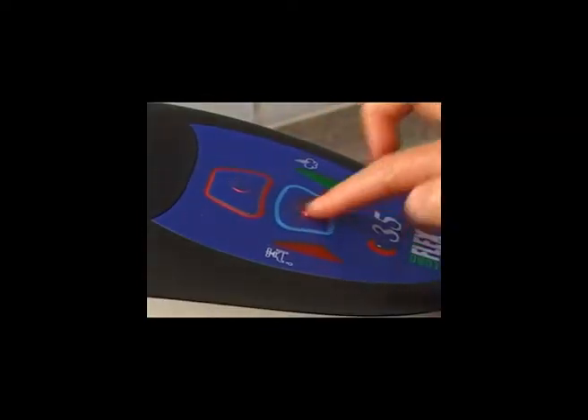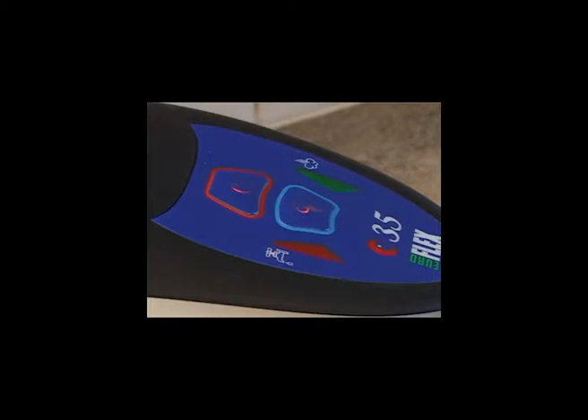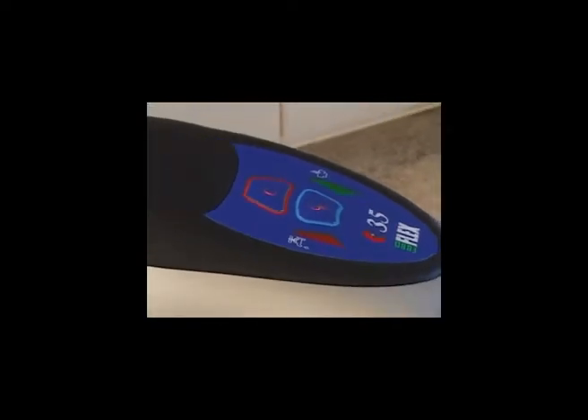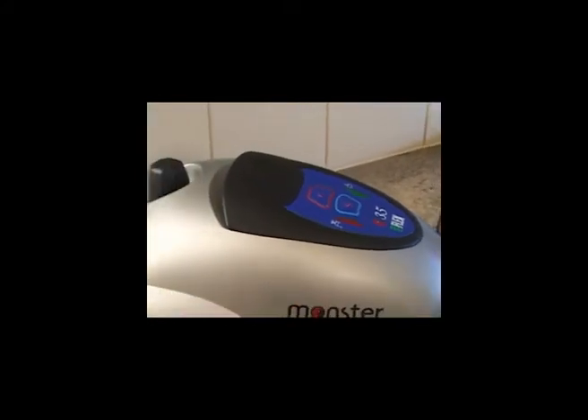Switch the steam cleaner on and wait 3-5 minutes for the water to heat. Heating time differs with the volume of water to heat. The green light will turn on when it's ready to use.